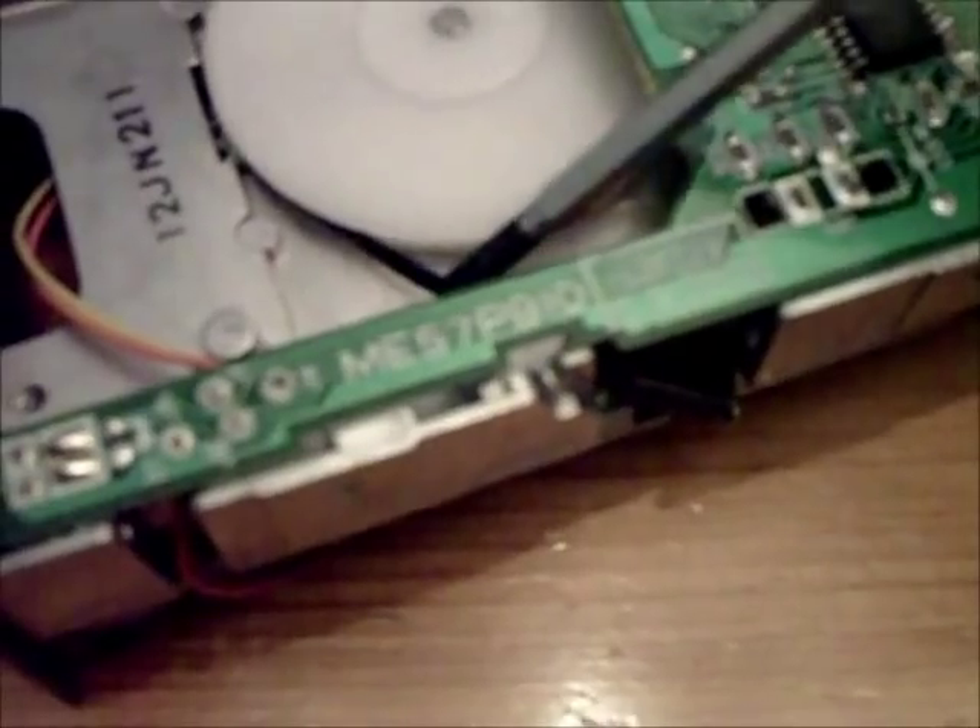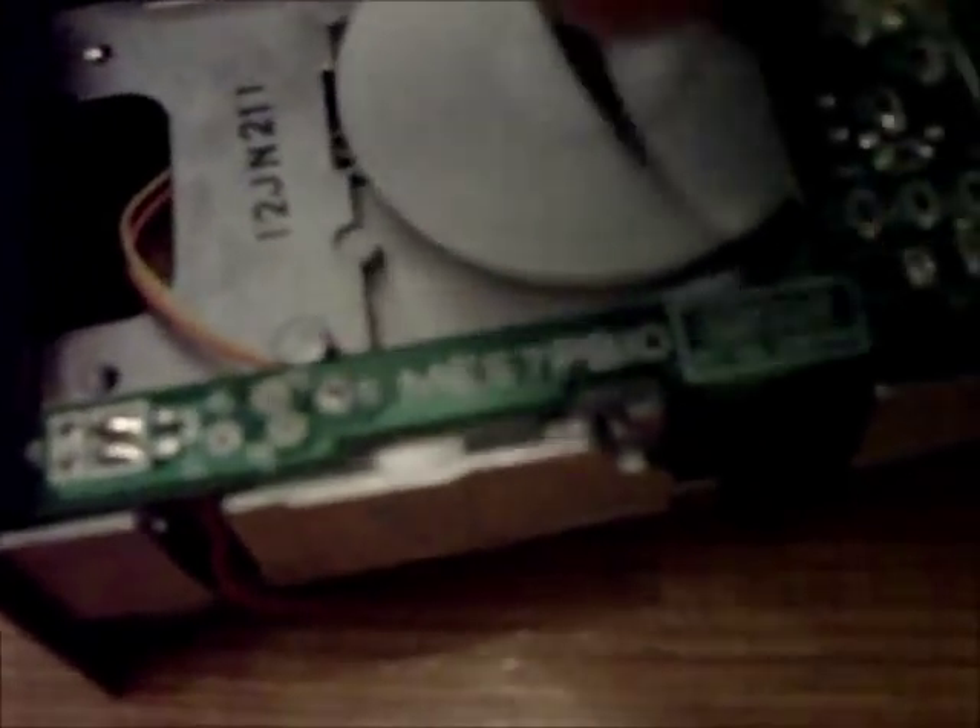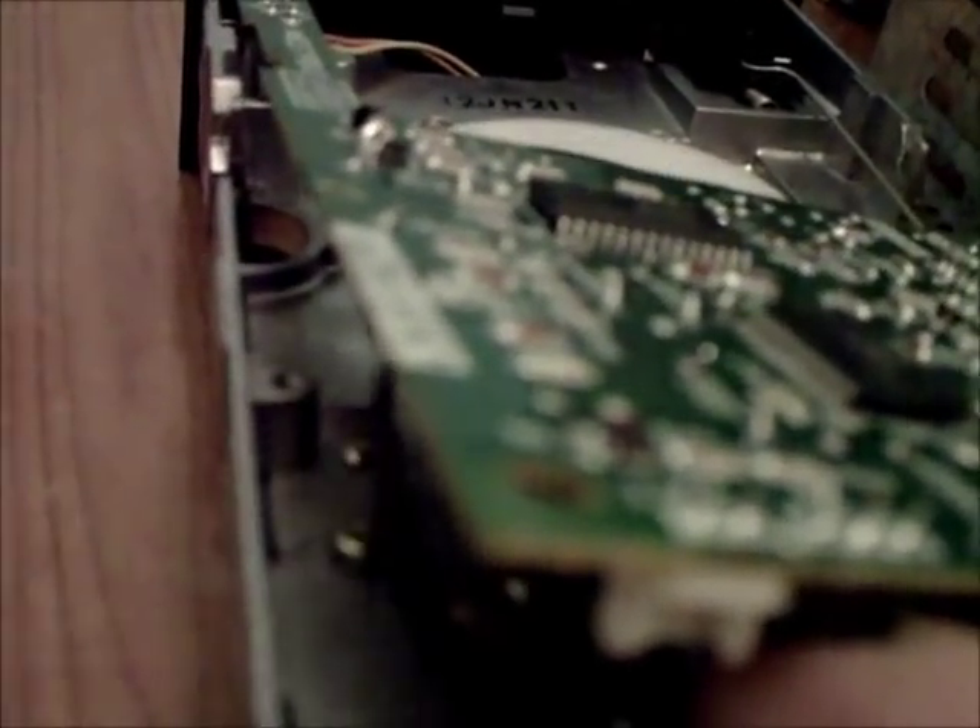I'll just use the screwdriver to loop it from the wheel — flick it off that wheel — and try to get it off the little spindle inside there. Just unloop it. The belt is intact, but it's very, very stretchy and it's not been spinning the discs properly. When they really go, they get a consistency of licorice and go all sticky.